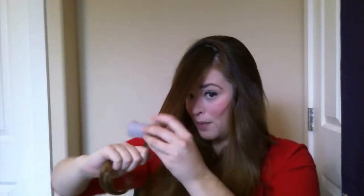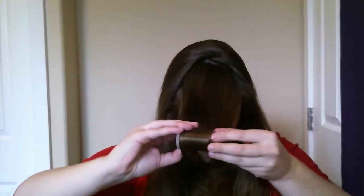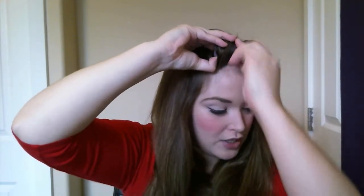To start, you want to take the front portion of your hair — just a good section like this. Depending on how thick your hair is, that's going to depend on how much hair you want to take. Give the rest a little brush and get it out of the way. I like to start with the biggest rollers, and I curl going towards the head, just like this. Roll it right at the top of your head and fasten the pin in there, making sure it's nice and tight.